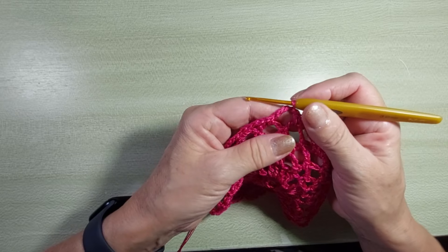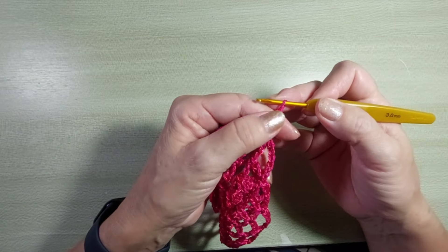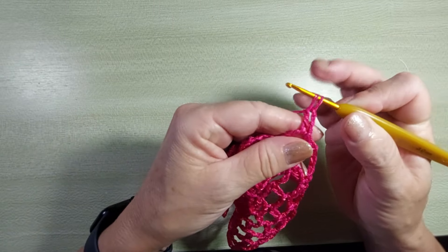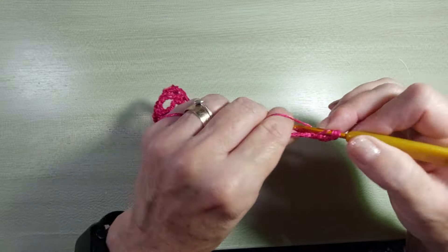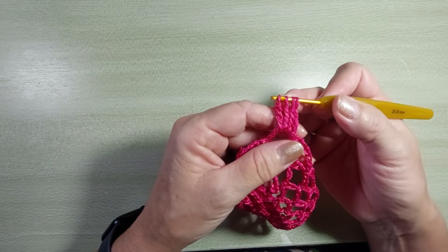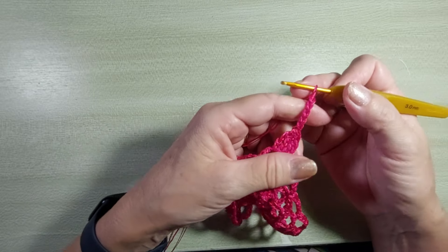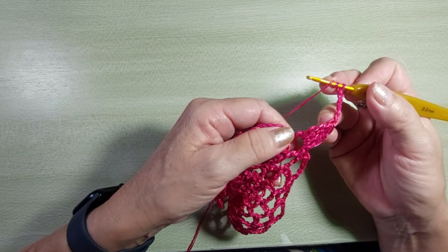Agora, vou fazer quatro pontos altos duplos fechados juntos. Pra começar, faço três correntinhas, que é o primeiro ponto alto. Ele tá pela metade. Duas laçadinhas, na mesma alcinha, passo duas alminhas e mais duas, deixo na agulha. Duas laçadinhas, passo duas, passo duas, vou deixando na agulha. Mais uma vez: laça, passa duas, laça, passa duas. Então, eu tenho quatro pontos altos duplos pela metade. As três correntinhas vão contar como o primeiro. Tiro tudo. Cinco correntinhas e começa tudo de novo. A gente vai fazer quatro pontos altos duplos fechados juntos, separados por cinco correntinhas.